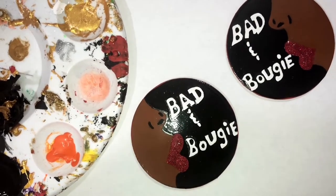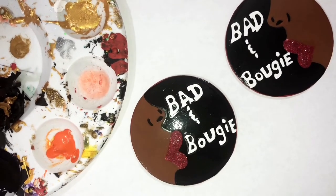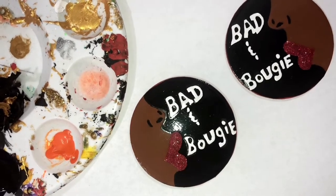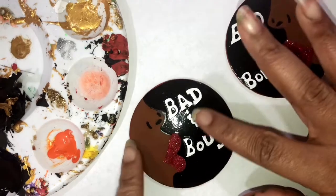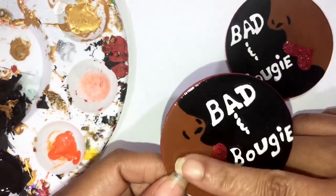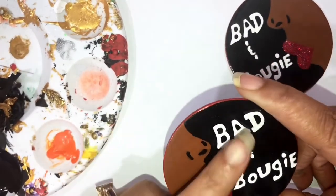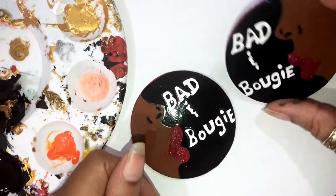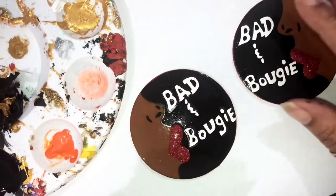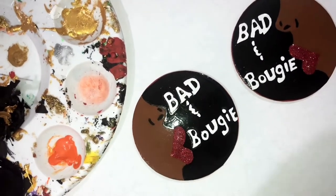I remember when triple thick first came out, it would always say non-yellowing, and to be honest it really did work. But maybe over the years it started yellowing, so that's why they took it off the label. Now I'm gonna go in and put a light coat of triple thick on here, so hopefully it won't yellow again. Last time this one yellowed but this one didn't, so we're gonna pray — most of the time when I do it a second time it usually doesn't yellow again.